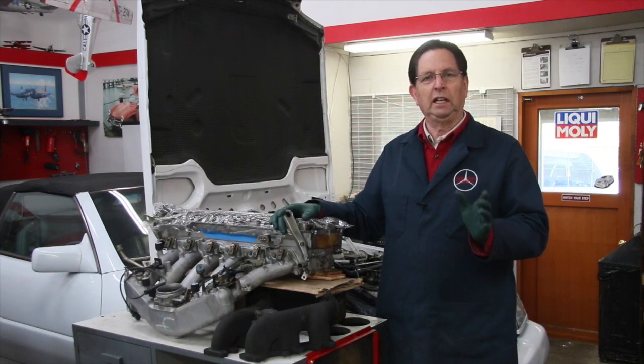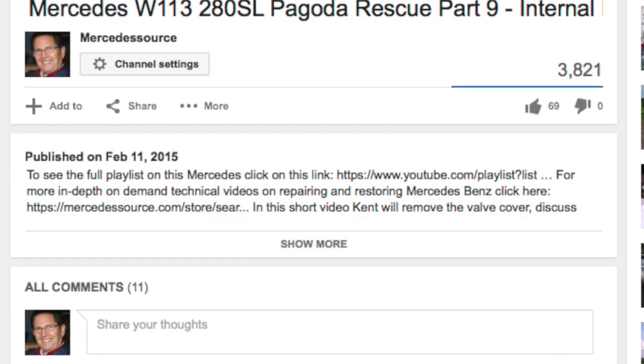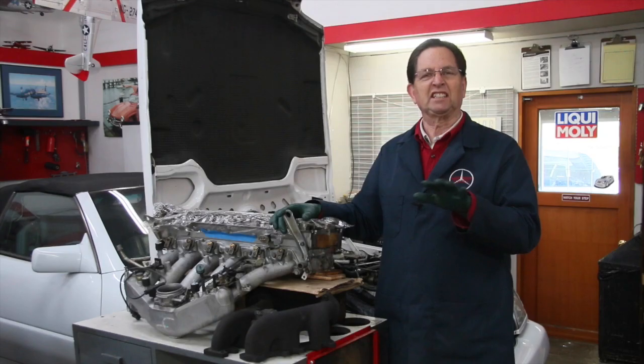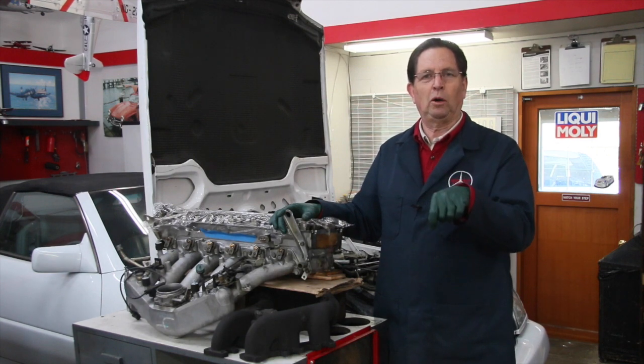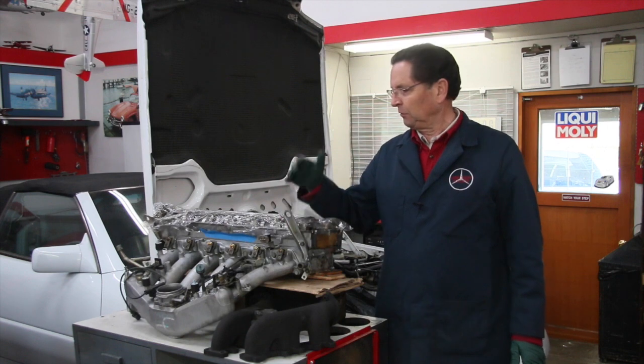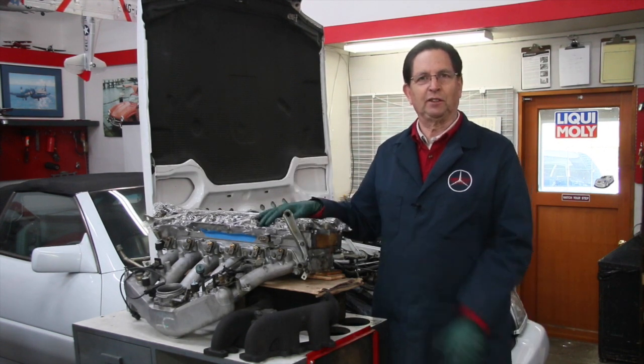If you're interested in watching any of these videos that are available on my website, I'll put links below — but make sure you click 'show more.' I get this all the time: people say they didn't find the links, and it's because YouTube hides them. You have to click 'show more' below to open up all the links to the related products and videos discussed in this series.